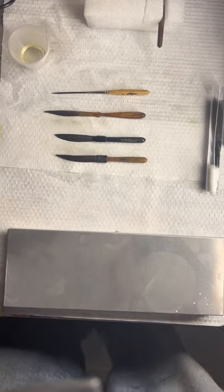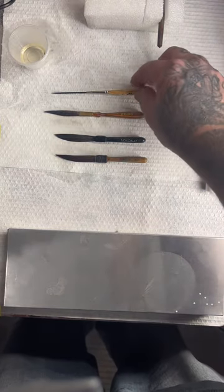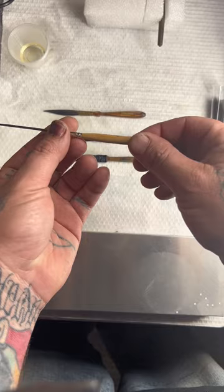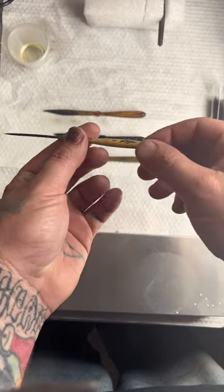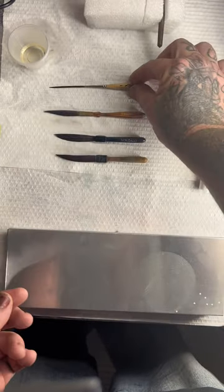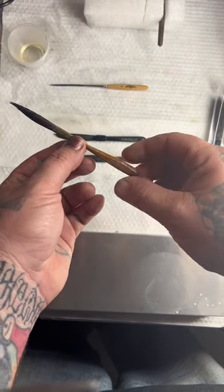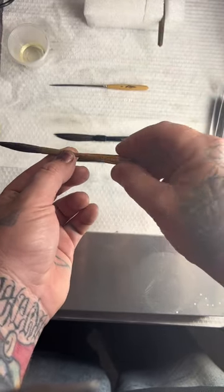What we have here is four different pinstriping brushes. The top one is a Kafka — this one's more for doing scroll type work, like what you see on low riders and such. This one is like a long liner or a coach line brush; it's designed to do long lines on a car.